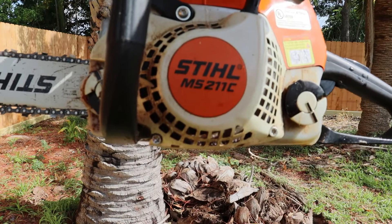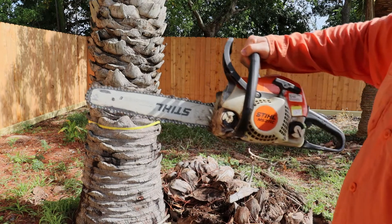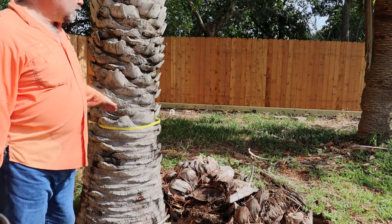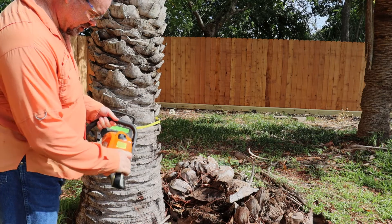We're using the Steel Mike Sierra 211 Charlie. It's been good for me so far — it's not a big chainsaw, but it's worked. I'm gonna try to fell it so it goes that way; I don't think it'll hit the fence. I ran it once so it should start right up.